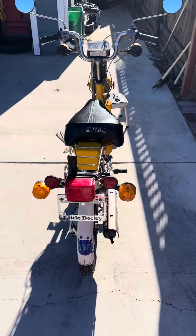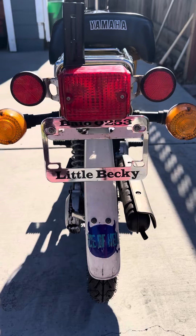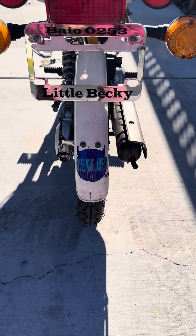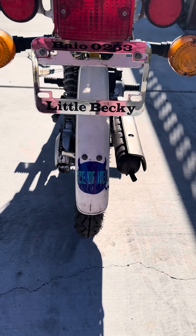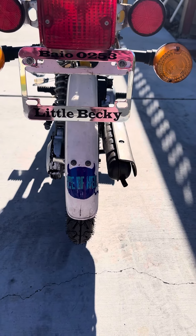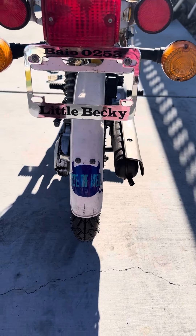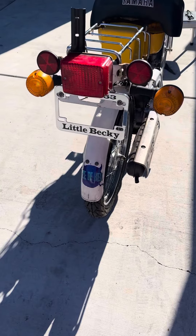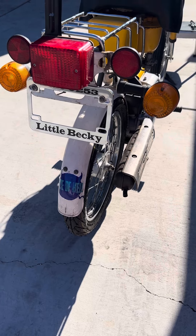I named this one Little Becky. And right here — Ice of Hell — is my daughter Brooks' third book, so that's the title. You can find it on Amazon, just type in 'Ice of Hell.' If you want an autographed copy, you can DM me and I'll make sure you get one.